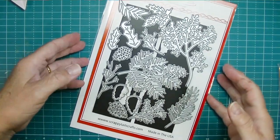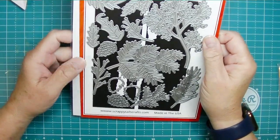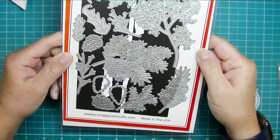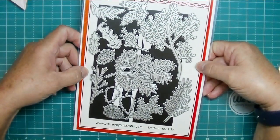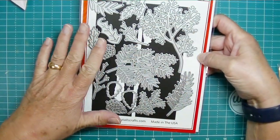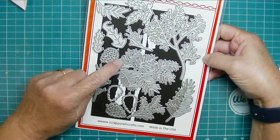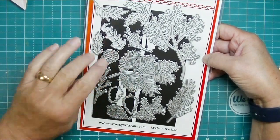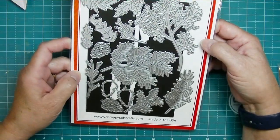Hey friends, Kim from Stamping and Perfection. Thank you for joining me today. I'm here playing with the Assorted Christmas Leaves die set from Scrappy Tails Crafts. This is a newly released set, and if you watch my videos you know how much I've used the Assorted Leaves set that came out in the spring. I was very excited to see this in the collection Sabrina released for Scrappy Tails Crafts for August, and every technique I've shown you for using the assorted leaves dies can be used for this also.